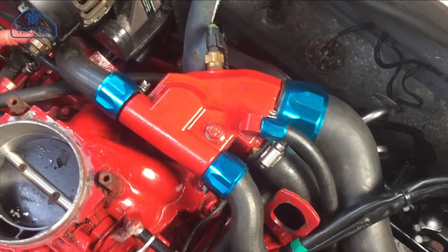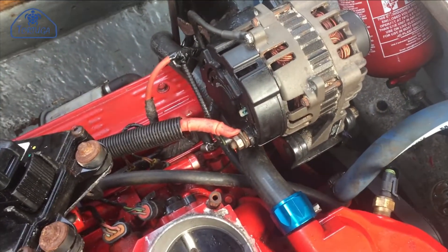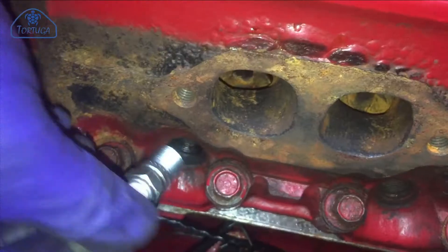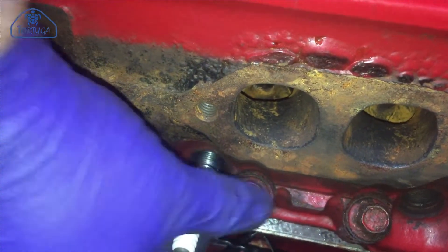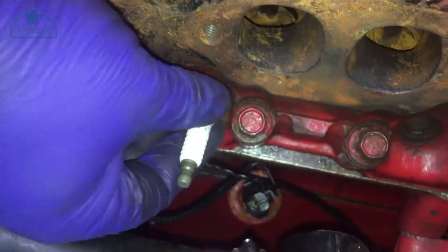With these systems in place, it's time to reconnect the hoses for the cooling system, remembering to refit the plastic drain plugs at the bottom of the lower block. I'd decided to fit new spark plugs before fitting the exhaust system back into place, simply because the access is easier.